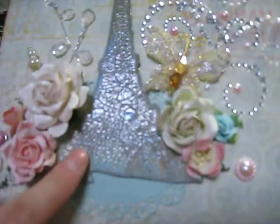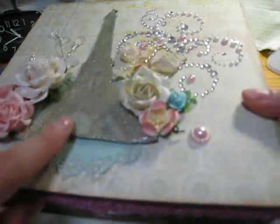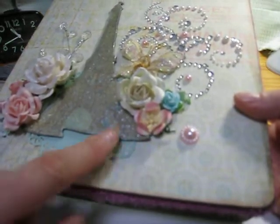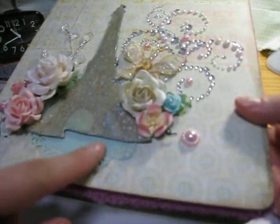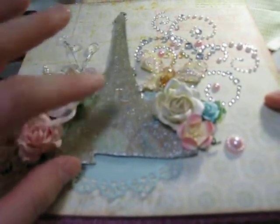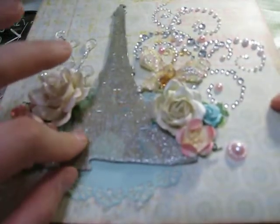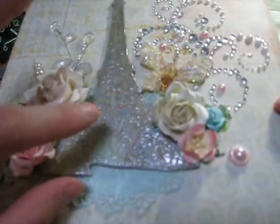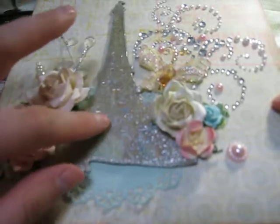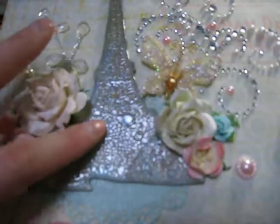I used a bunch of my Lindy Stamp Gang to get this beautiful blue color, which really matches nicely with the color on the paper — it's kind of a greeny, grayish blue. I did all my spraying on it with the Lindy Stamp Gang, and then I did the Distress Crackle paint in clear. Then — very key point, ladies — when you do that, you must use the Glossy Accents on top. I almost forgot and was losing a couple pieces, but I ended up saving it. I love how that turned out.